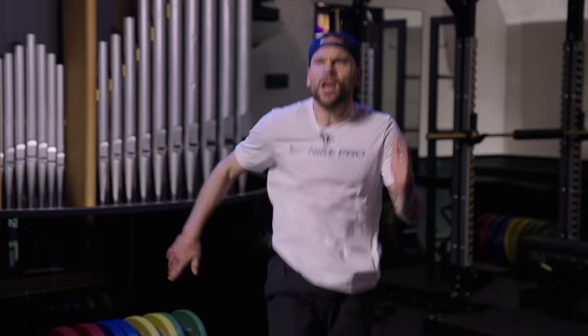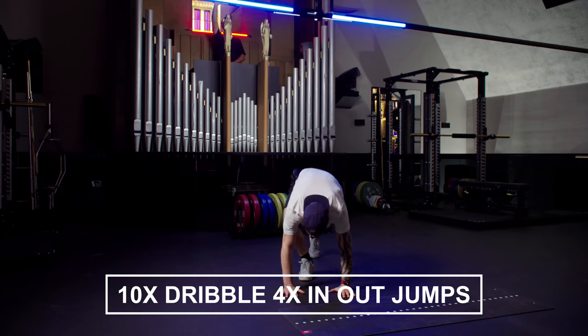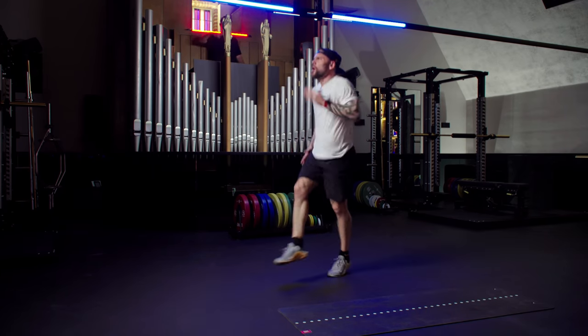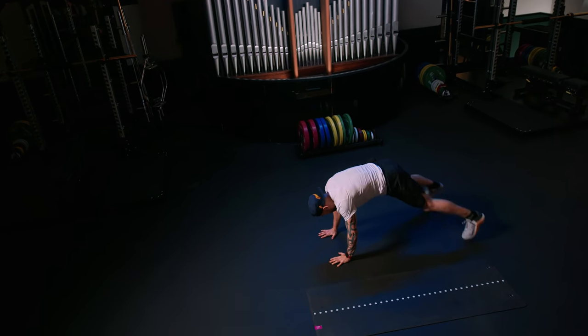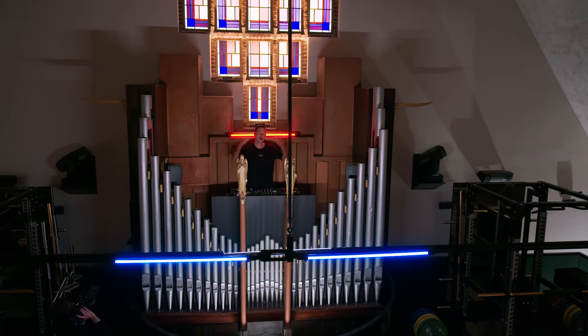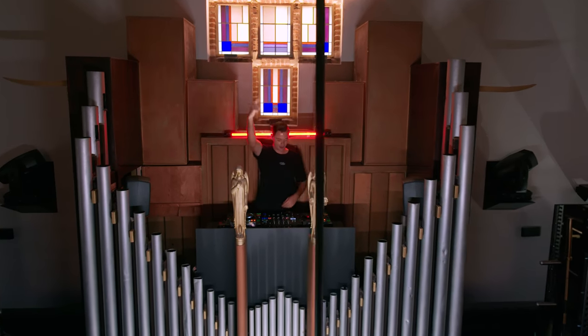Ten high knee runs — one, two, three, four, five, six, seven, eight, nine, ten. Hit that floor — four, three, two, one. Back up. And if you want to go faster down, you can always go faster down. Up and up, coming back again. Your choice.